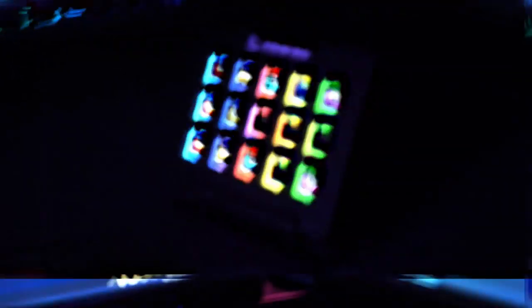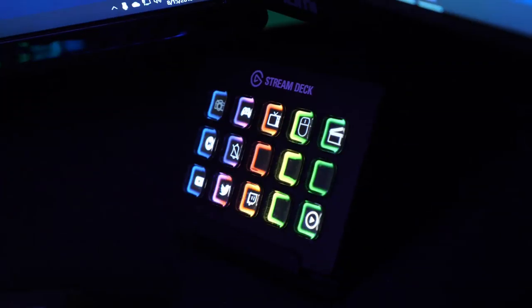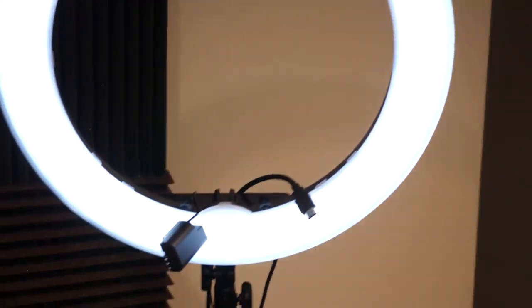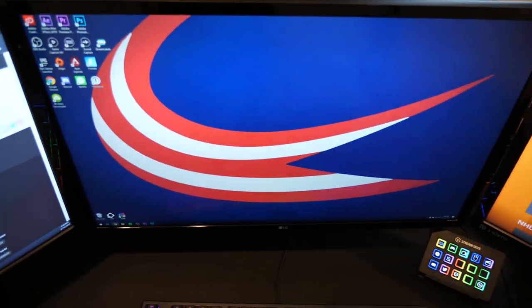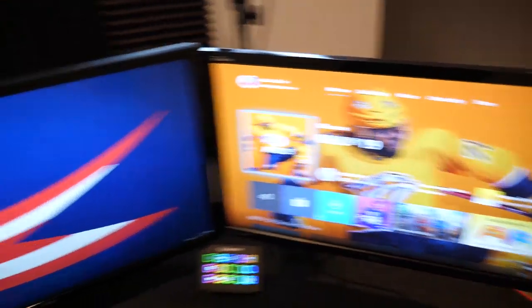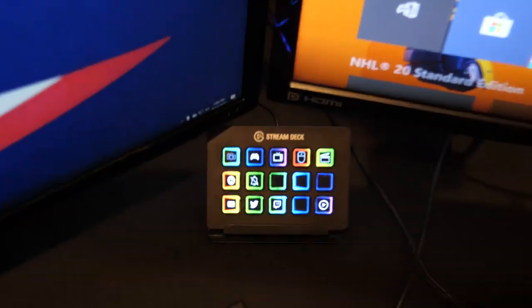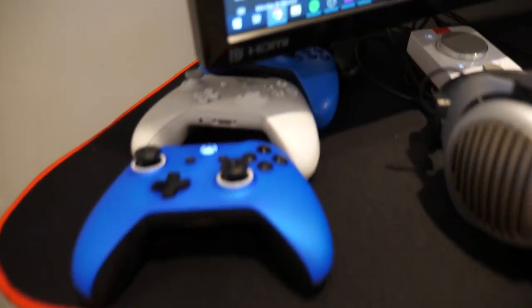One of my favorite parts of this setup for streaming specifically is the Elgato Stream Deck. If you don't know what this is, it allows you to quickly change between scenes in OBS when you're streaming. So I can have one view of my webcam, hit a button and it'll switch to the Xbox, hit another button and it'll switch to the PC — I can always be bouncing around from scene to scene.